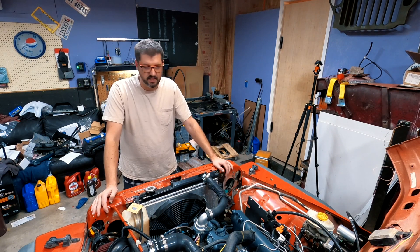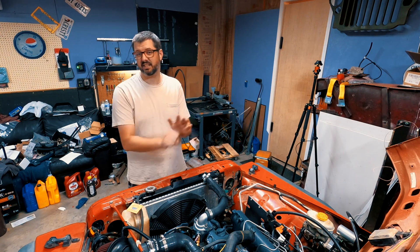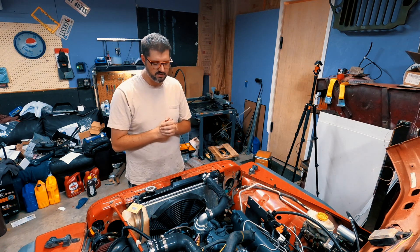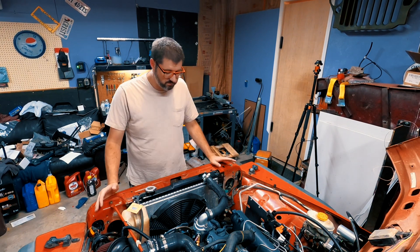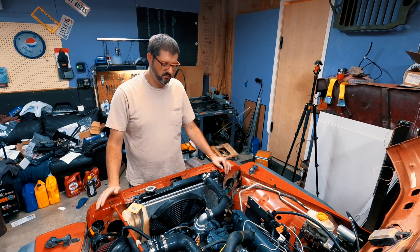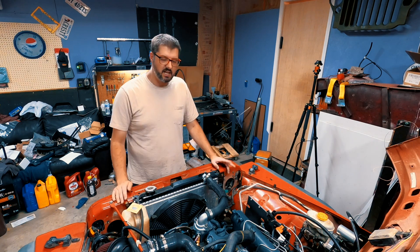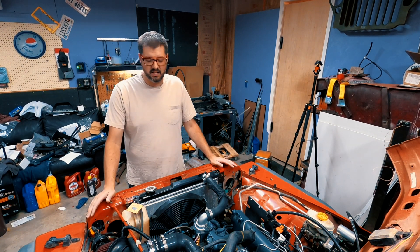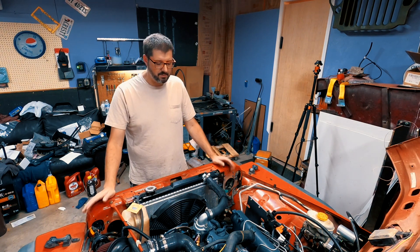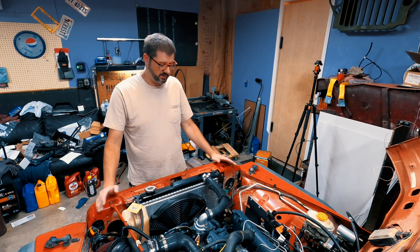This fan won't spin anymore — I think I heat soaked it and killed it. I'm going to take it apart and see if I can fix it. If not, I'm probably going to get an electric fan out of a Ford Taurus because they're two-speed, which would be nice. I'm also not convinced the water pump is circulating fluid like it should. On the next video I'm probably going to go through the entire cooling system: replace the housing, put in a new thermostat and water pump, investigate the fan, flush the whole system, and make sure there's no weird blockage in the block.